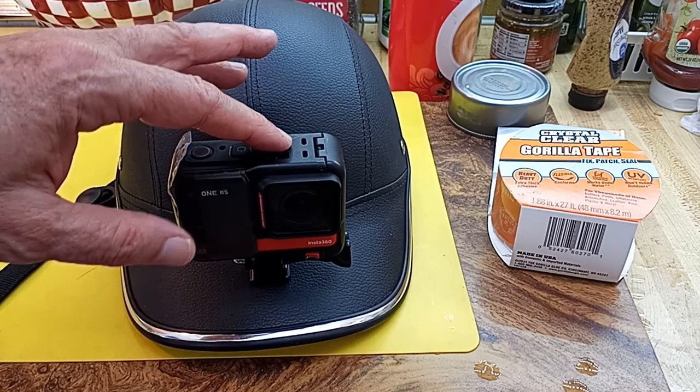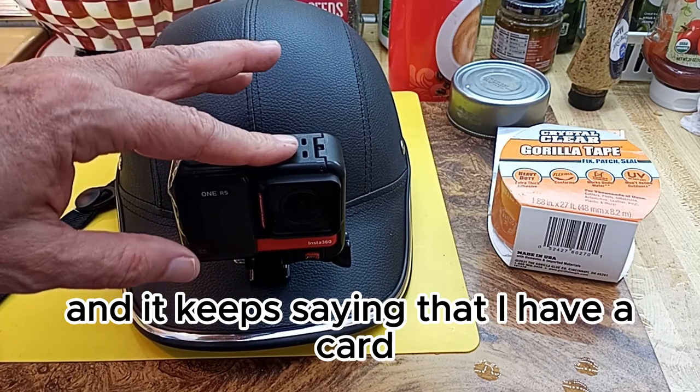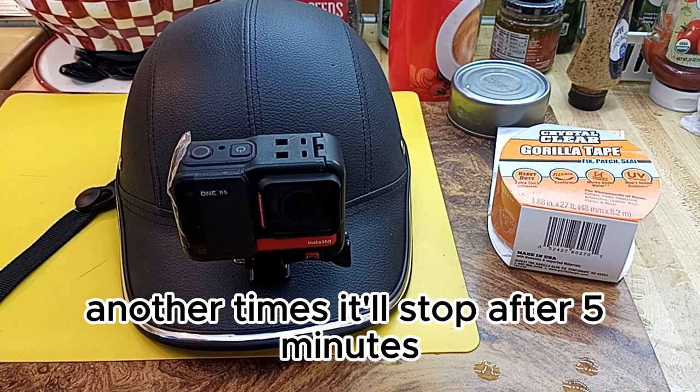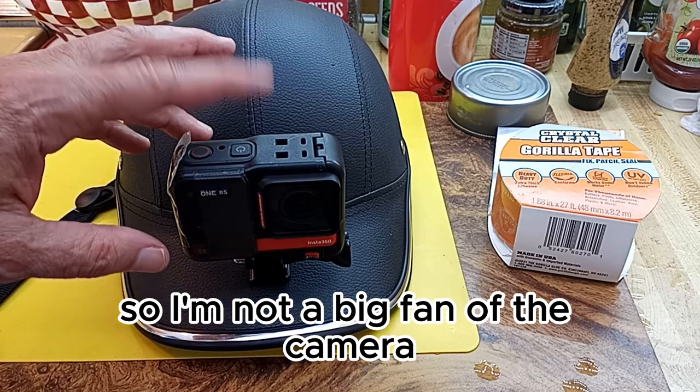I'm not real happy with the camera. It's turned off on me several times, and it keeps saying I have a card — no good. Sometimes it'll run for an hour, and other times it'll stop after five minutes, even though I format it. So I'm not a big fan of the camera.